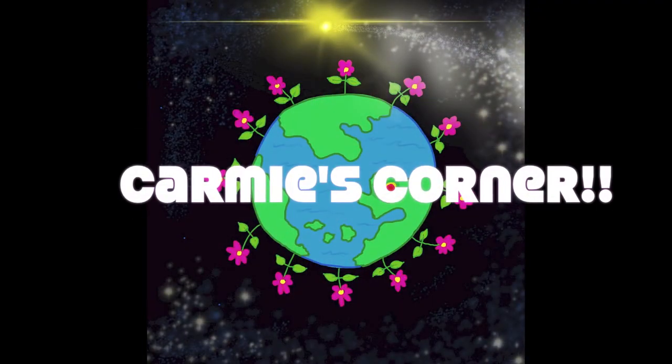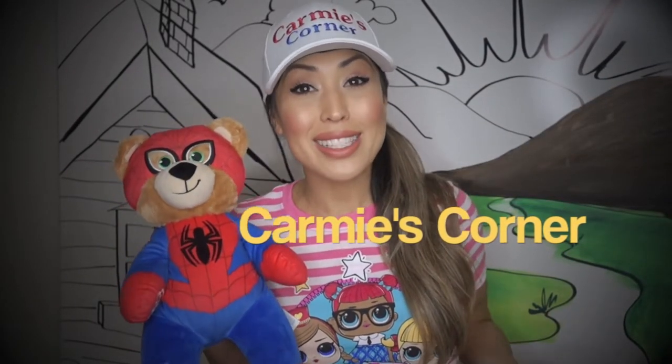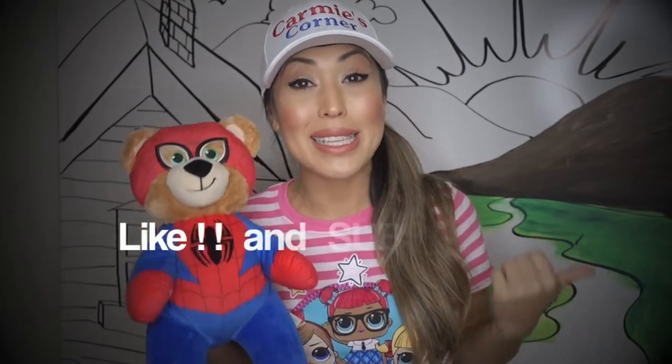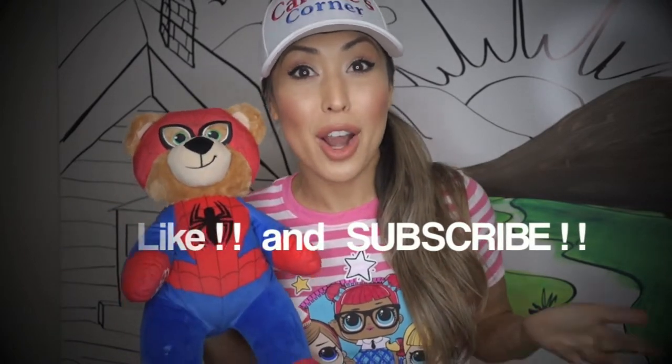Welcome to Karmie's Corner! Hi friends! Welcome back to Karmie's Corner! I'm so excited you're here today because you're going to learn all about how I painted my set. Don't forget to like and subscribe so you can be a part of Karmie's Corner and you won't miss any of my videos.